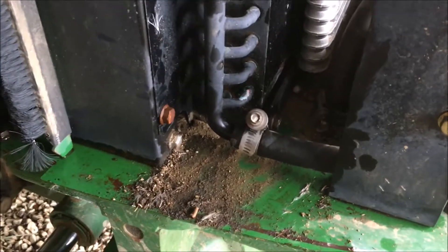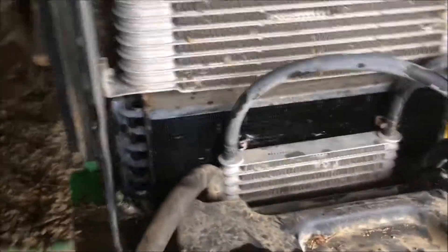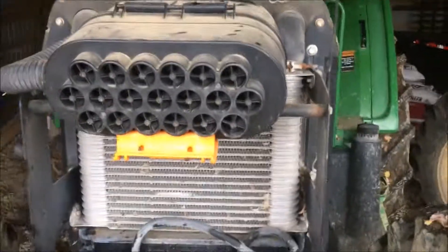I'm leak checking it now — I know if I don't put it on the video somebody will comment saying you've got to leak check it. Nothing's leaking, everything looks good. Now I'm going to take it to the field. I just don't want to get wet — but it's gonna happen. Hopefully we don't have that problem anymore.